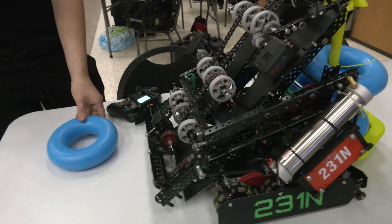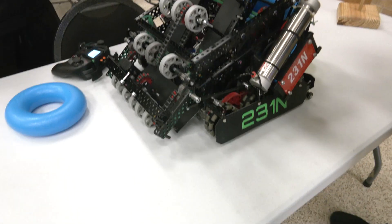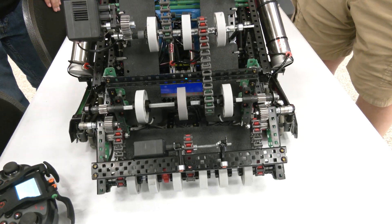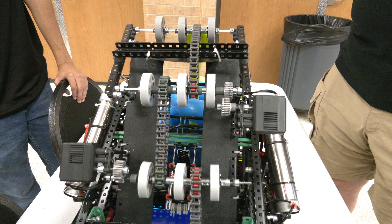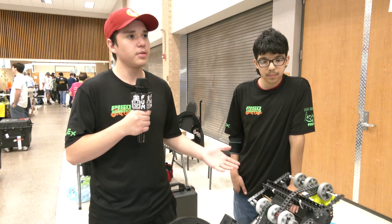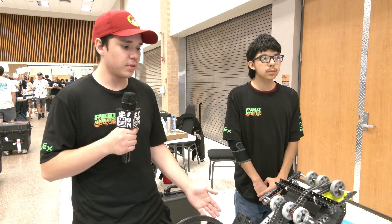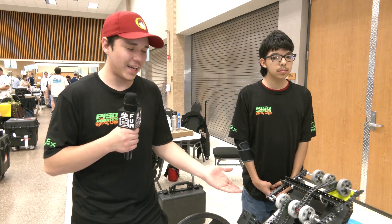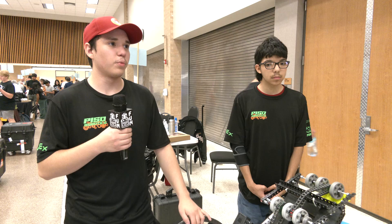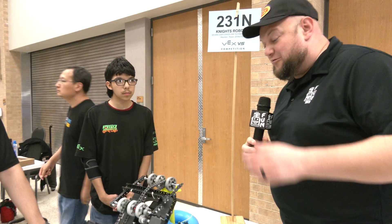Looking at going from a squish wheel versus belt intakes — did you just find you're able to get more contact, or what was the overall benefit of going squish wheels? I think the benefit was having more contact. Now that we're later in the season I think a chain system works better, but at the beginning this was working really well and it still has been. I like having more contact over speed — this is accurate, this can score when I want to score. And obviously as we're filming this at the signature event you're doing phenomenal, so it's working out pretty well.